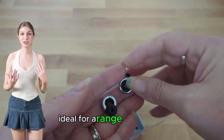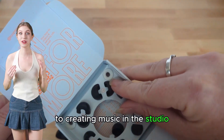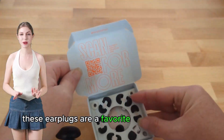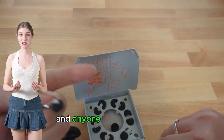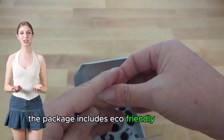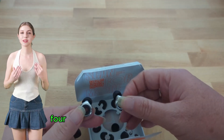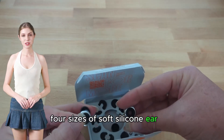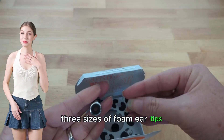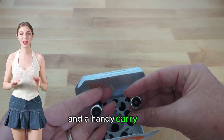Ideal for a range of activities — from attending live music events to creating music in the studio — these earplugs are a favorite among audiophiles and anyone sensitive to noise. The package includes eco-friendly packaging, a set of Loop Experience Plus earplugs, four sizes of soft silicone ear tips, three sizes of foam ear tips, two sets of Loop Mute filters, and a handy carry case.